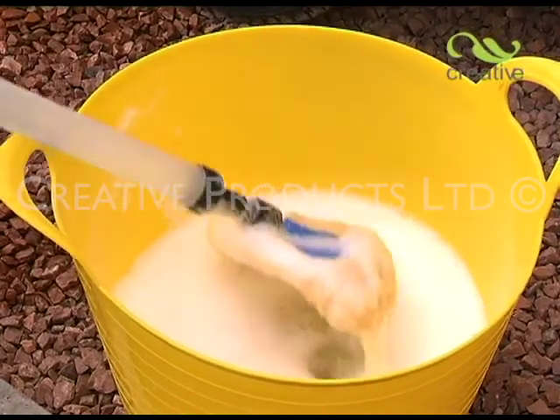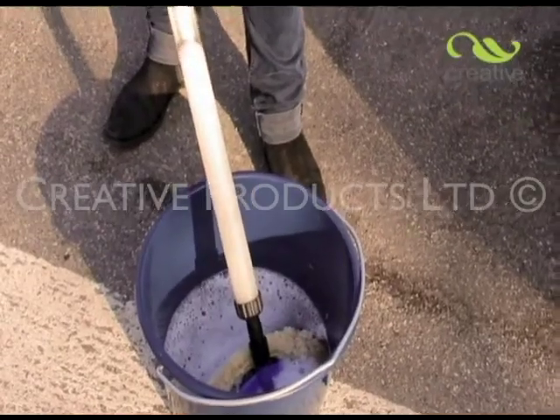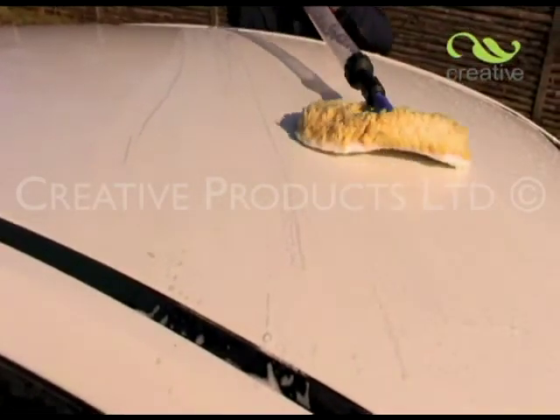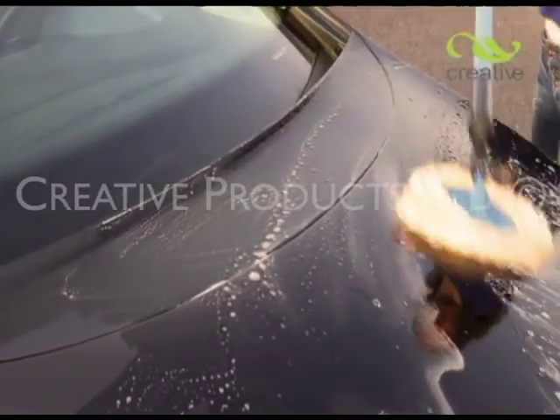To use, simply immerse in a bucket or tub of soapy water. Draw back the handle and the water is sucked into the telescopic tube of the handle — it's so easy! As you begin to wash, the water automatically flows to the wash head, right where you need it. For more stubborn dirt, you can apply more water pressure by pressing the handle inwards.